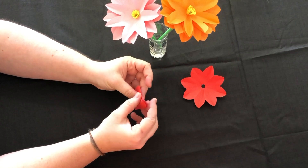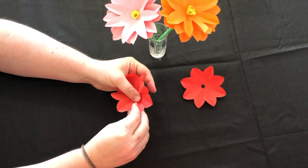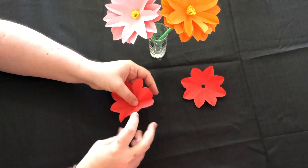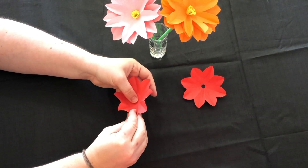Unfold the flower and go round each petal and fold it upwards so it opens up more like a flower. Now you're going to want to repeat this process three or four times, depending on the number of layers you want in your flower.